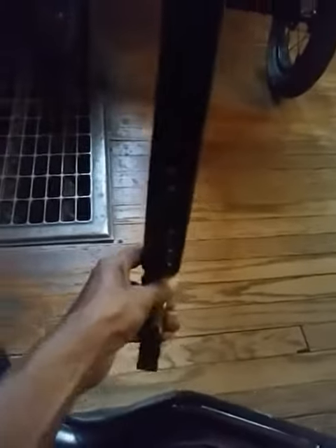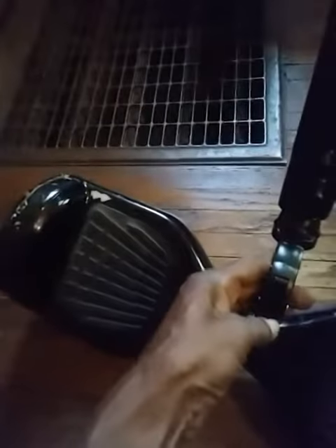I couldn't figure out how to make this part down here, so I bought this for $18. It attaches to the hoverboard like that. And now you've got the hookup to the hoverboard.